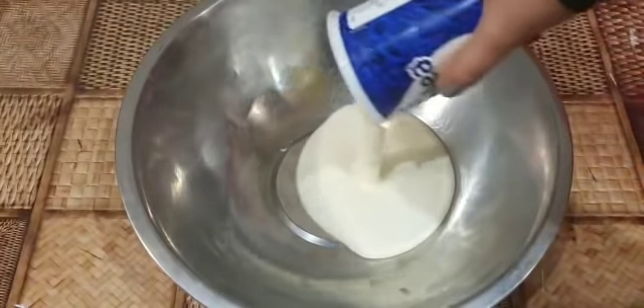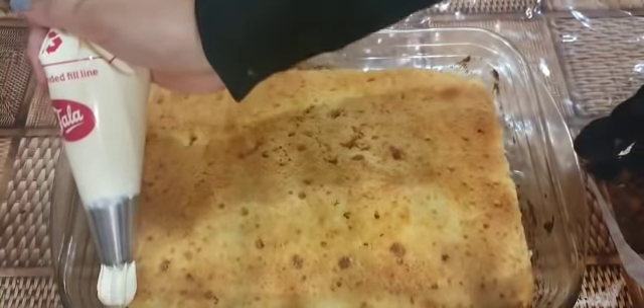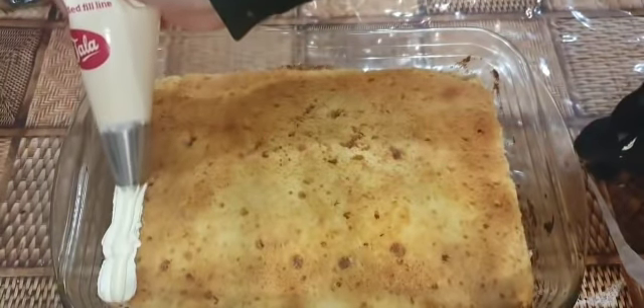Now whip 400 grams of double cream and add one tablespoon of icing sugar. Now you can pipe your whipping cream on your cake.